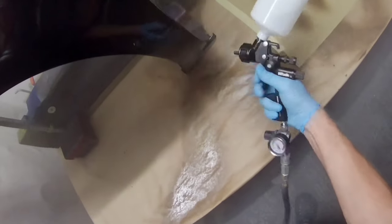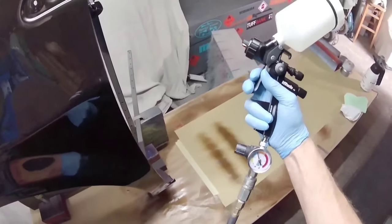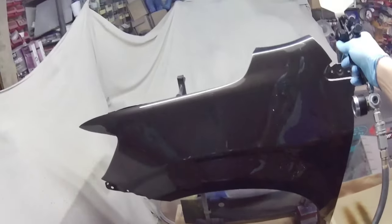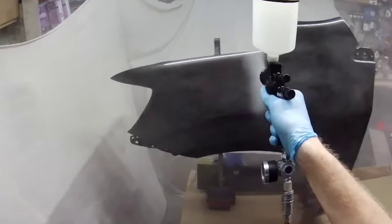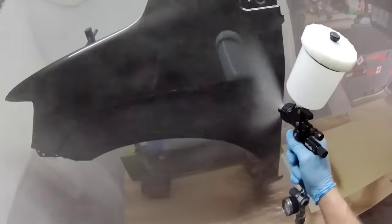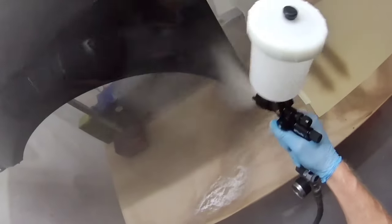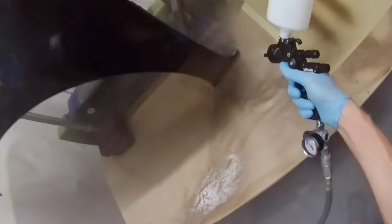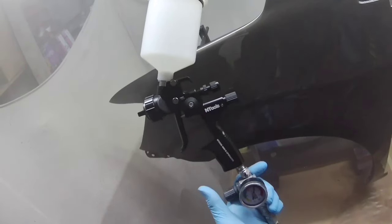We're starting with the NTools 4000b. When I unboxed it - I'll put a link in the description - I was rather taken by how well this thing seemed made. It is a copy of a SATA 4000 and for those screaming that it's a copy, the patent on that must have run out years ago because it's quite an old gun. All I can say is it's given me an inkling to get a SATA 4000 and try it. Some people say they're better than the 5000, some say worse, but if it behaves anything like this gun does, I want one.